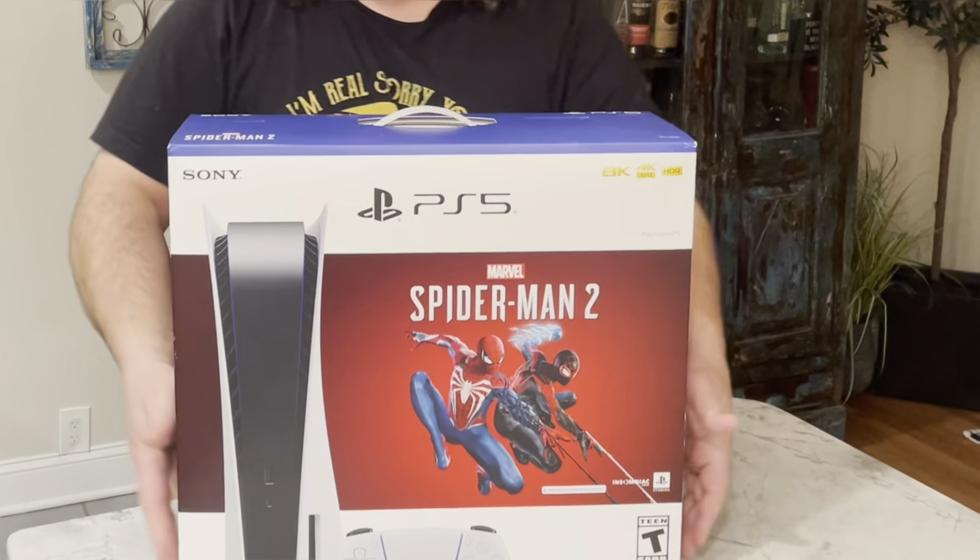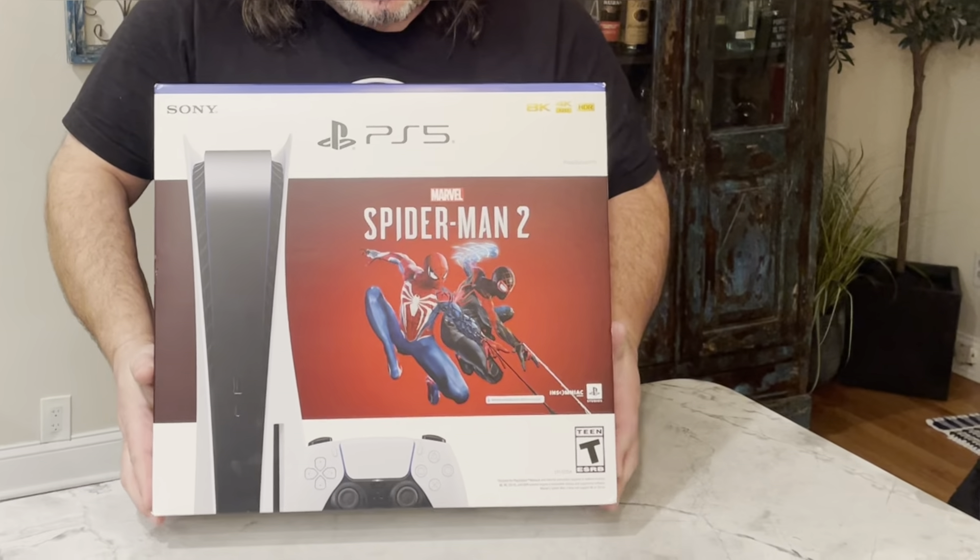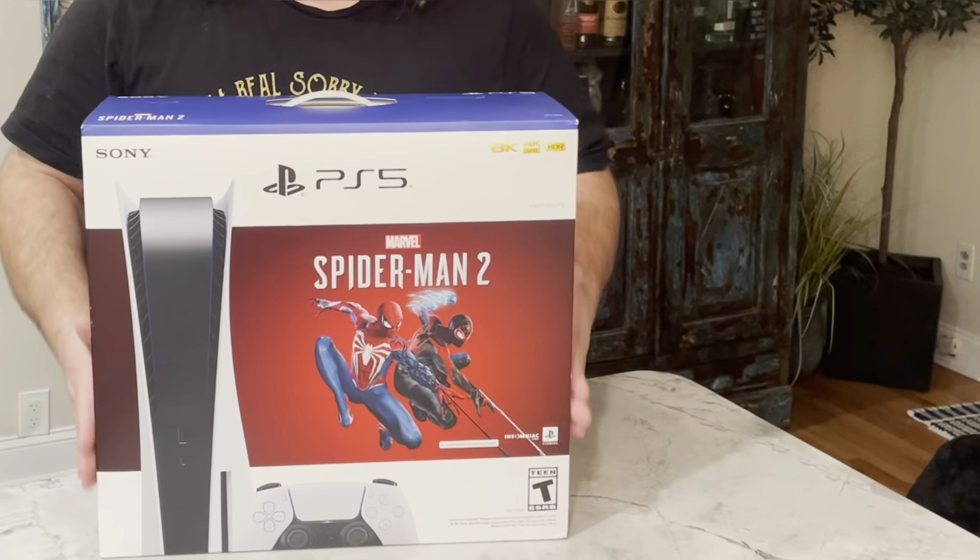Never before in the storied history of the Rick Games YouTube channel has there been an unboxing video, but never before has there been a better reason than this beautiful, luscious, blue and white box — the PlayStation 5 Spider-Man 2 bundle. I'm very excited for this. We're gonna do an unboxing and I've never done an unboxing before.